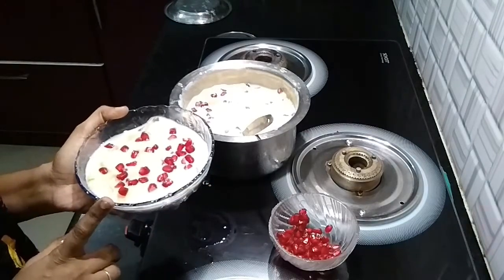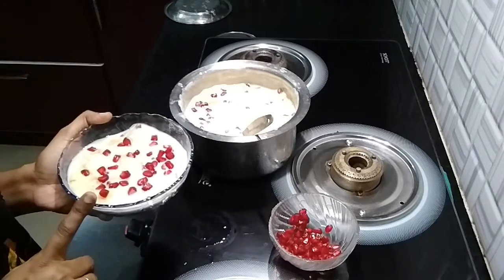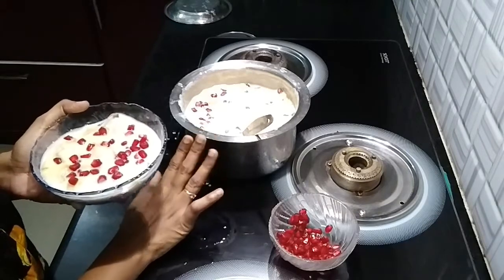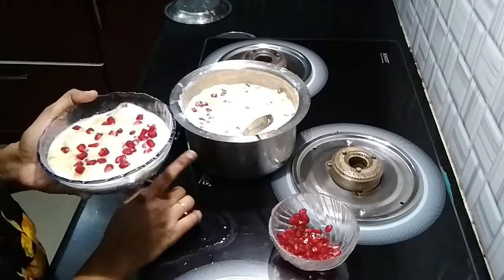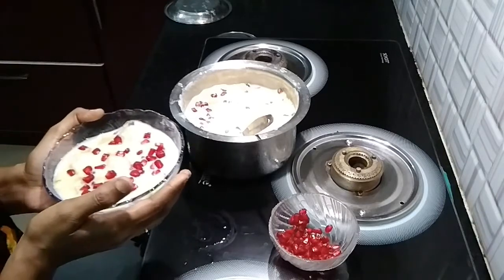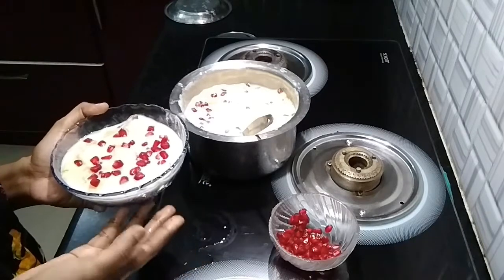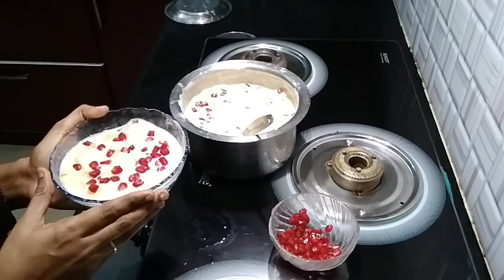In this bowl, we will add 150 grams of sugar for sweetness. We will also add vanilla ice cream and all the flavors. It will be very tasty.